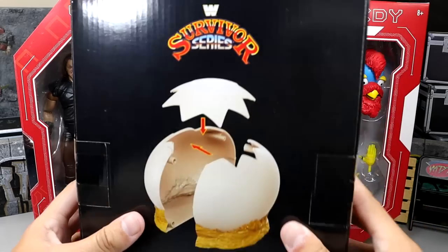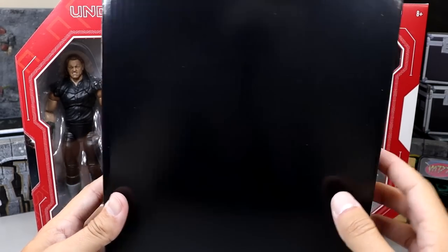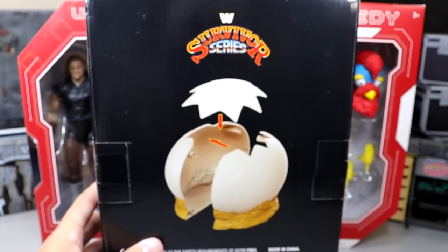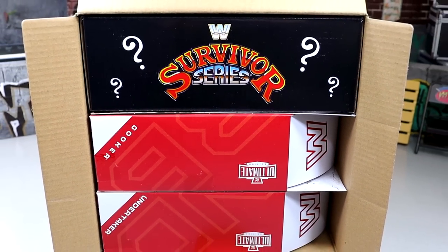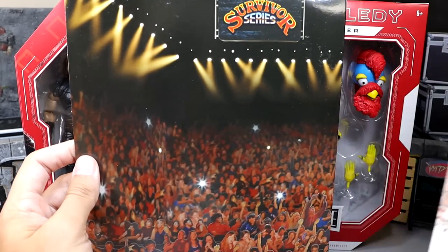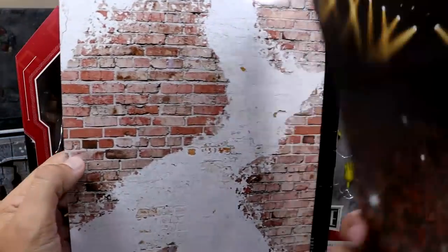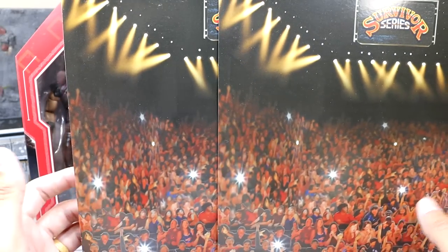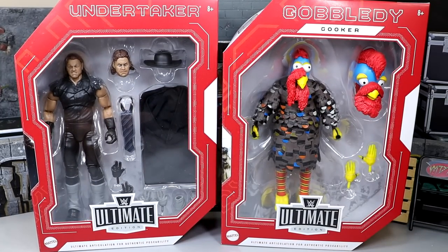The other thing you get is very unique — it's actually the Survivor Series Build-A-Figure Egg that comes with this figure. On the front it's literally just plain black, on the side you get 'Survivor Series' with question marks, and on the back it shows you how to connect it. The egg gets its own box piece. These three things come individually packaged when you open the yellow box — all three stacked on top of each other. You also get these really cool prints: a Survivor Series crowd print background, and on the other side a brick wall pattern. You get two of these so you can put them side by side.